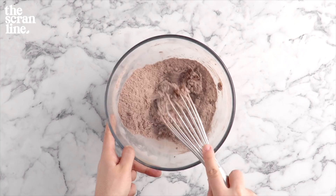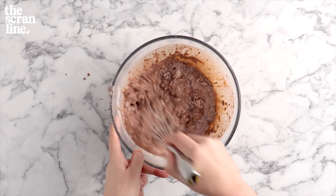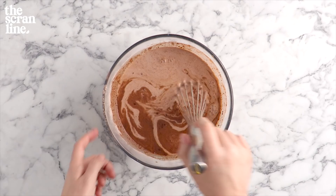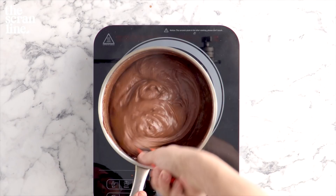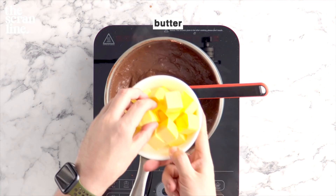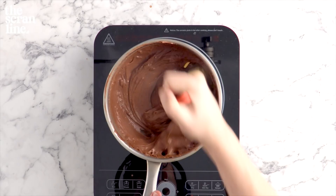I'm going to add a little bit of warm milk to the mixture, give it a whisk, and then add the remaining warm milk. Pour that into a medium-sized saucepan and mix this on medium heat until it thickens. Once you can scrape your finger on the back of your spoon and it makes a line, it's good to go. Take it off the heat and add your butter, which is chilled and cut into cubes.